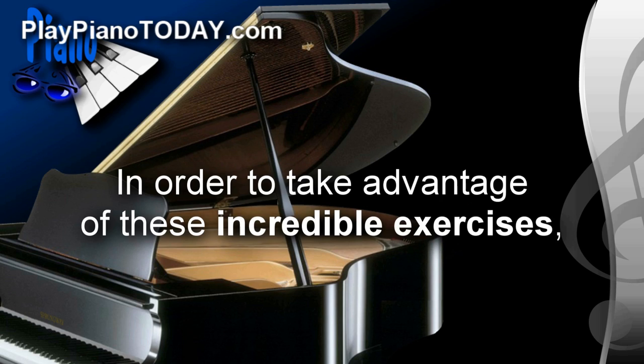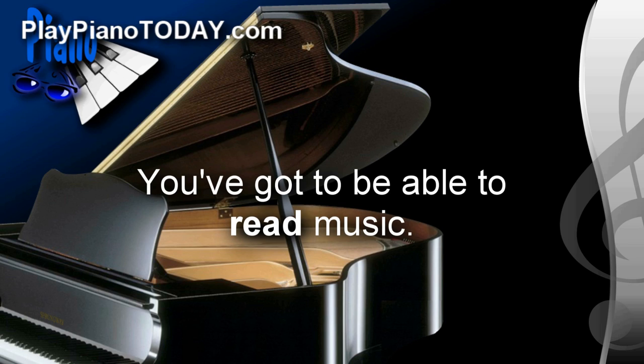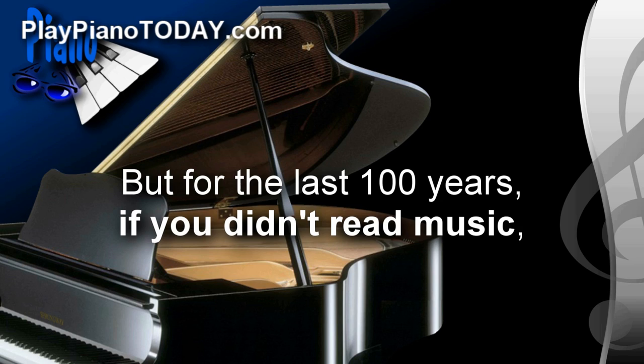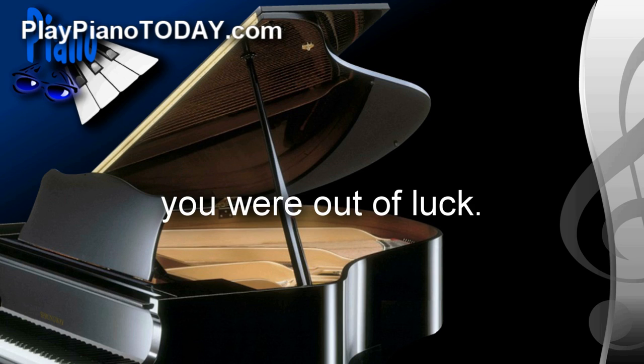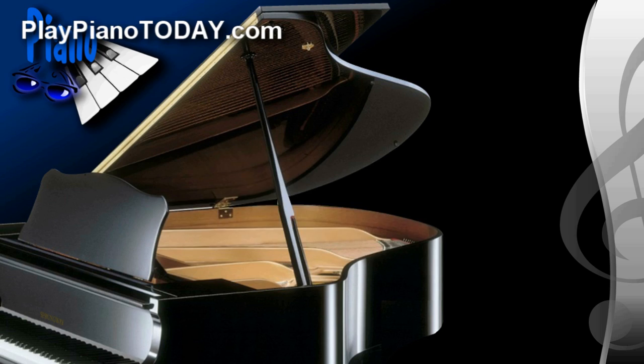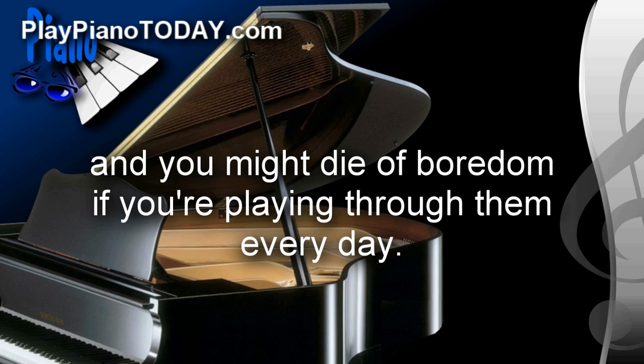Here's the problem though. In order to take advantage of these incredible exercises, you've got to be able to read music. If you do, that's great — you're all set. But for the last 100 years, if you didn't read music, well, you were out of luck. Here's another problem: even though these exercises will turn you into a piano powerhouse, they can be kind of dull, and you might die of boredom if you're playing through them every day.